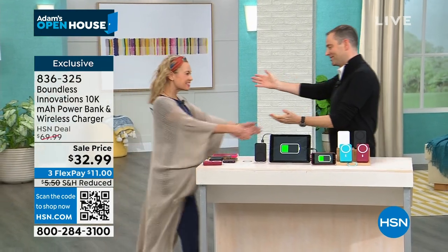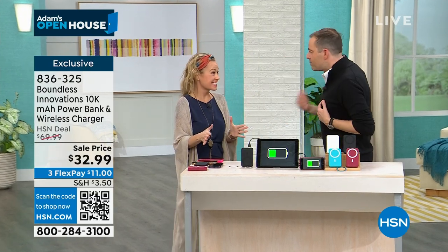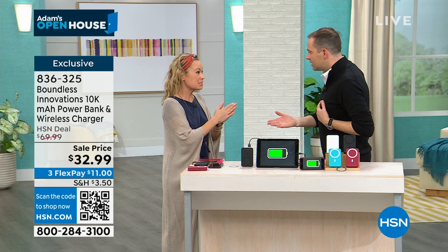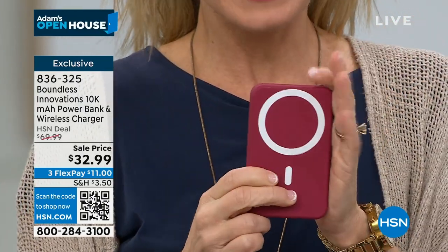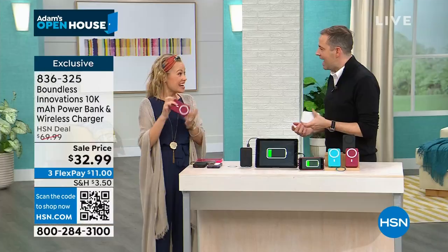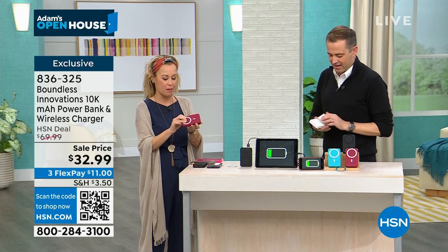Merry Christmas — great to see you! So excited to be here with this. Not only will it charge your devices super fast, it's beautiful, trendy, and soft to the touch. It has a couple of bells and whistles you haven't seen before in a power bank, especially this small. This is eight ounces. It is so light — it's going to fit in your purse, pocketbook, or back pocket with no problem.